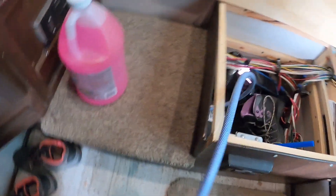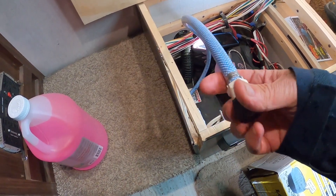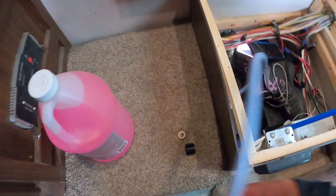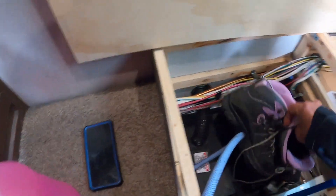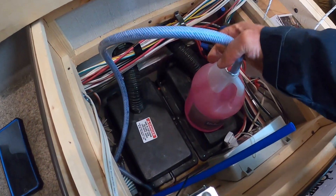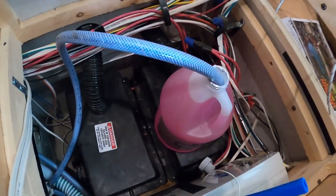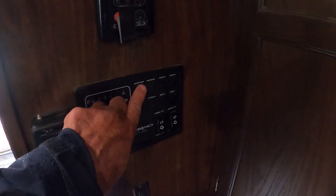I need to get a helmet cam. Take that off — oh man. I'll just set that there and stick the antifreeze tube in all the way to the bottom. Now turn the water pump on.